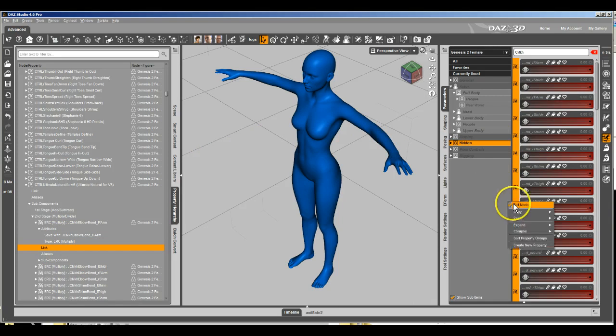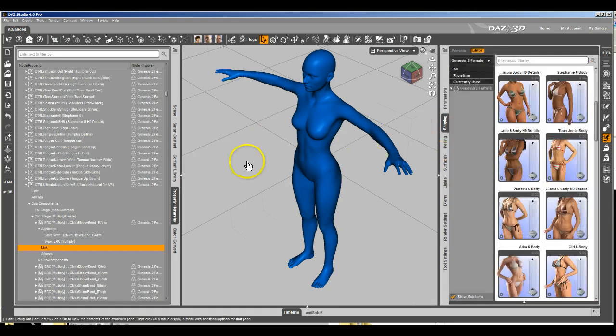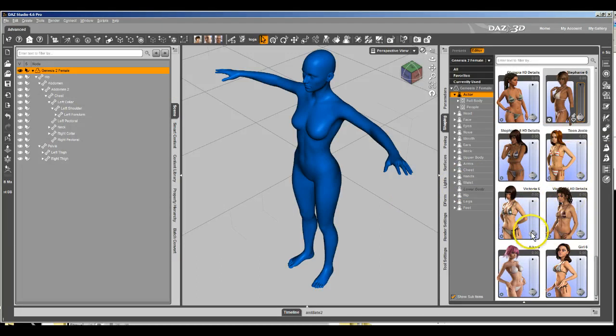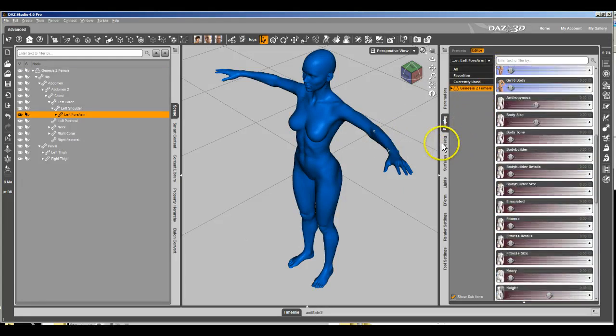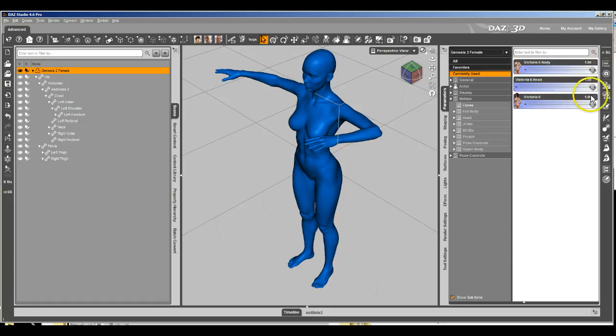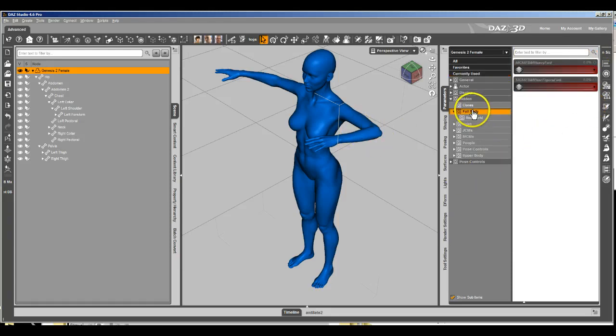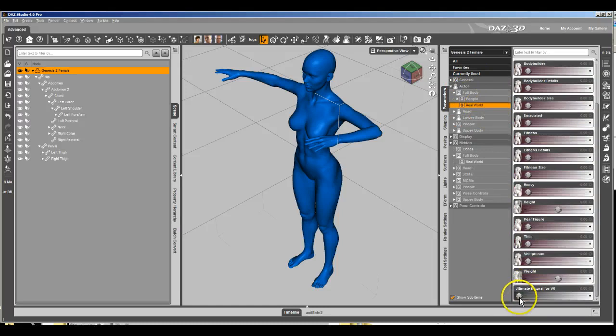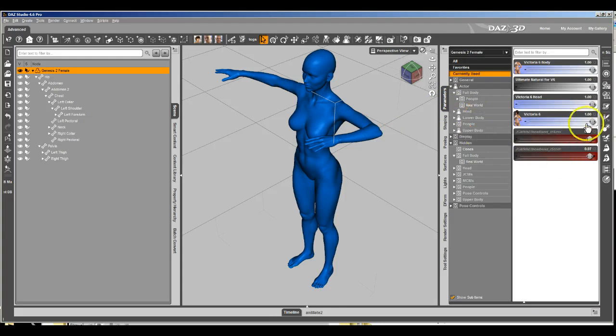Now if we go back in and get out of edit mode, and go back into Victoria 6 and bend the elbow — you can see that it doesn't apply the morphs, because we haven't turned them on. There it is. Because we haven't turned them on, which we do using this dial down here. We turn them on, and now if I come back up to Currently Used, they're applied and working.